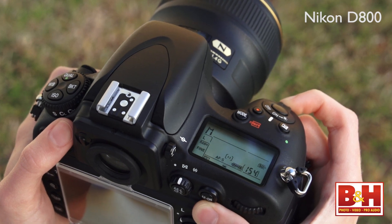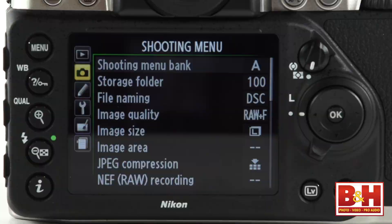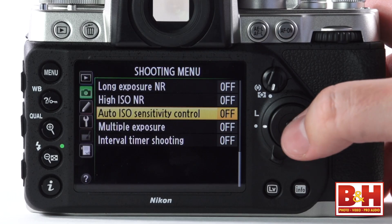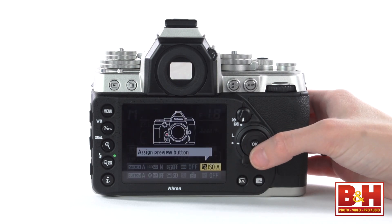Let me share one workaround I programmed in, because this is how most users will quickly access their favorite settings. On most Nikon DSLRs since the introduction of Auto ISO, there's some sort of quick access to turning on Auto ISO without a trip to the menus. Because the DF has an ISO dial, there's no ISO button, and I was surprised there's no Auto ISO position on that dial, so you do have to go to the menus for Auto ISO. Instead, I just reprogrammed the preview button to quickly toggle Auto ISO on and off.